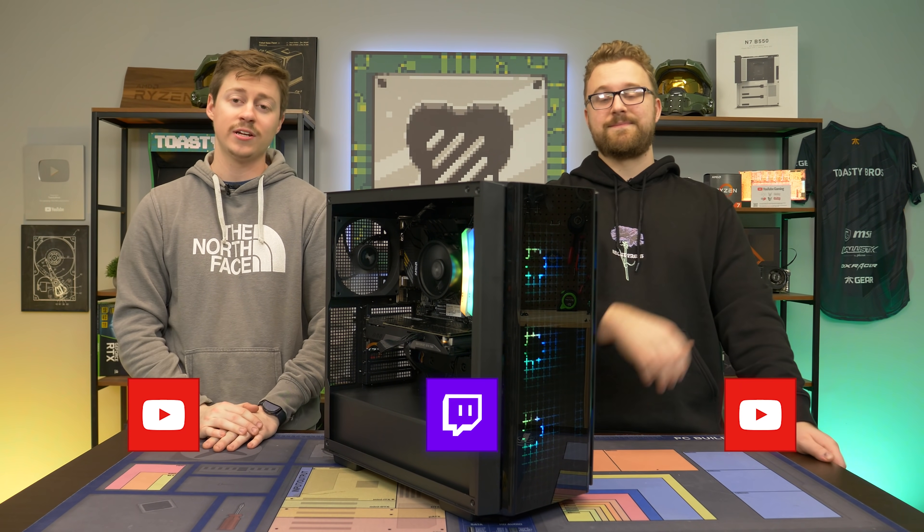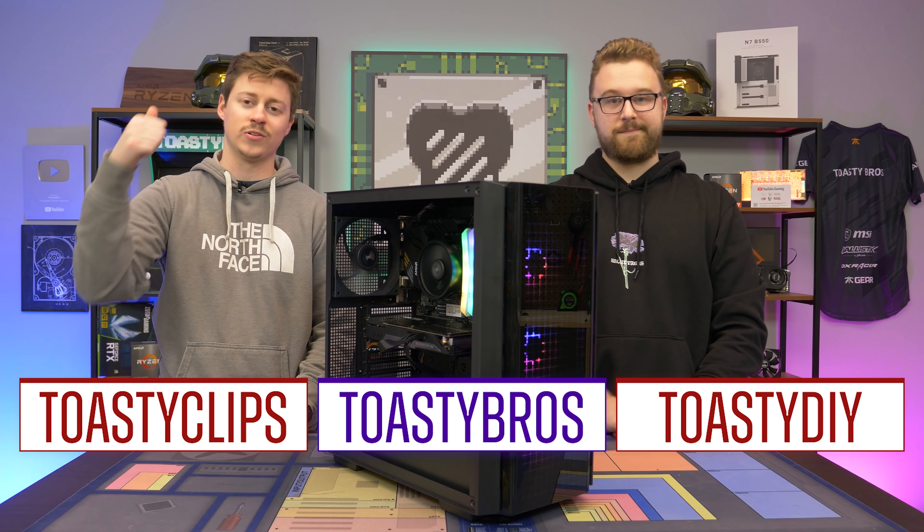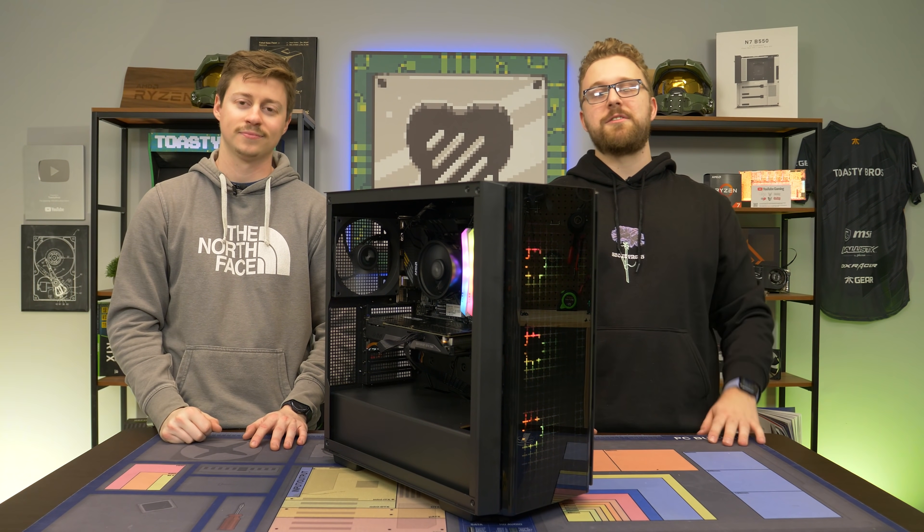So as always, we hope you guys enjoyed today's video. If you did, check out our other YouTube channels and also our Twitch at twitch.tv/ToastyBros. And do not forget to like, comment, and subscribe. We'll see you guys in the next one. Goodbye.